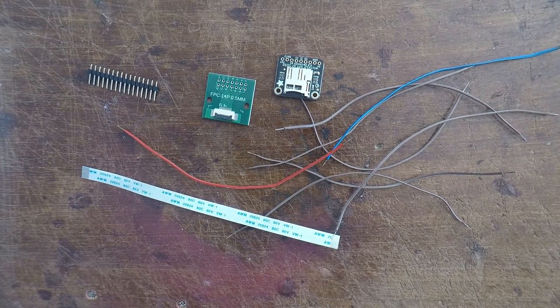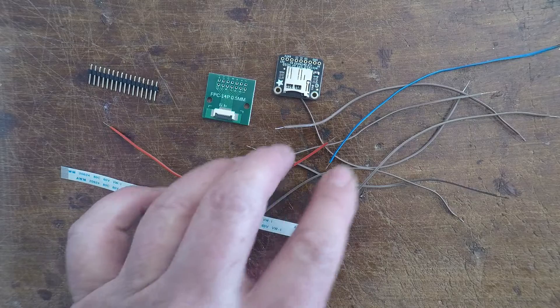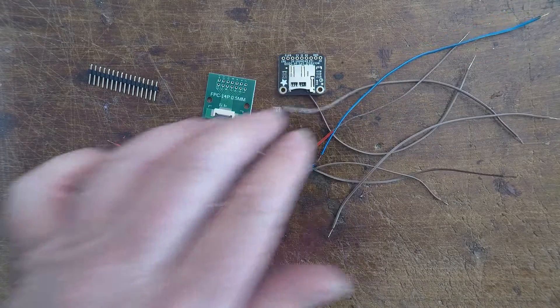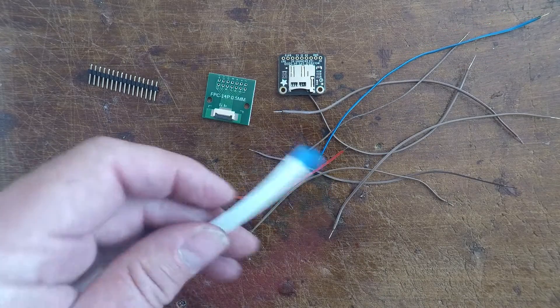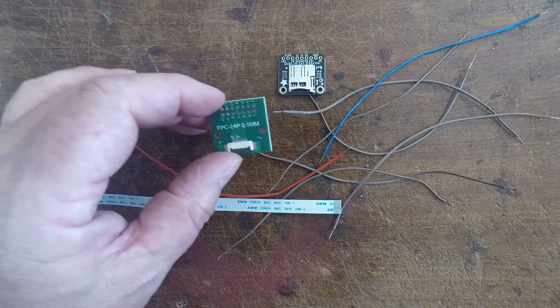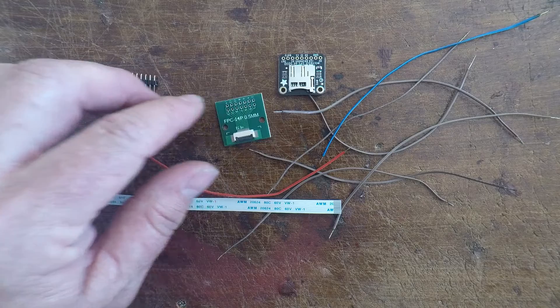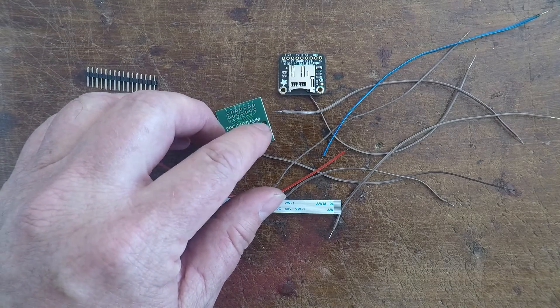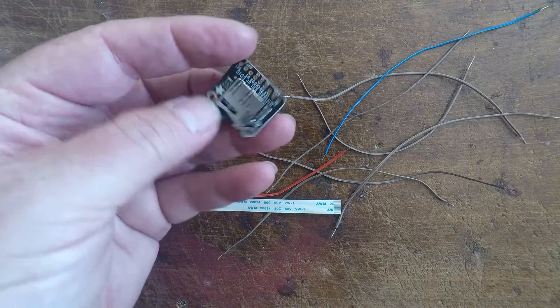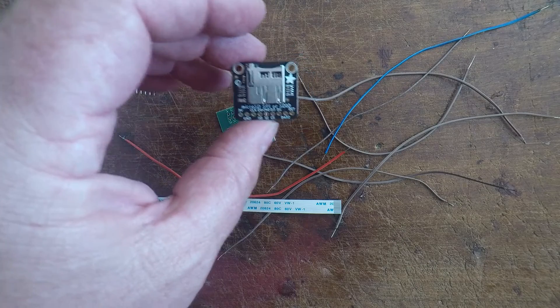I'm going to run you through how to build a board so that you can boot off an SD card to do the pairing issue fix. What I have is eight wires, mostly the same color. I've got a red and a blue which I'm going to use as my positive and negative. I've got a 14-pin cable - the pitch on these is 0.5mm - a 14-pin cable to solder pad, once again 14-pin 0.5 millimeter. And I've got an SD board with all the different connections written on there for both SPI and SDIO.